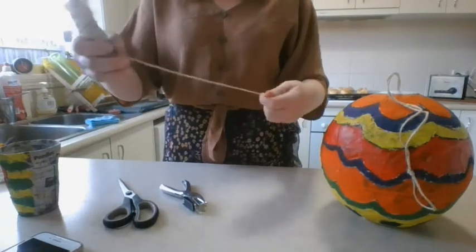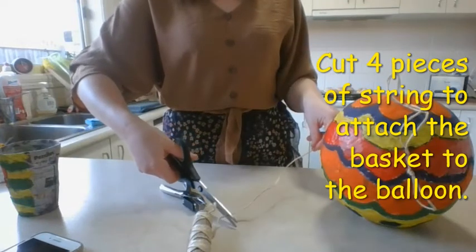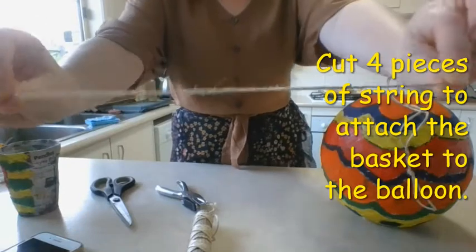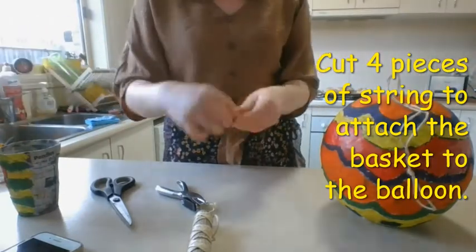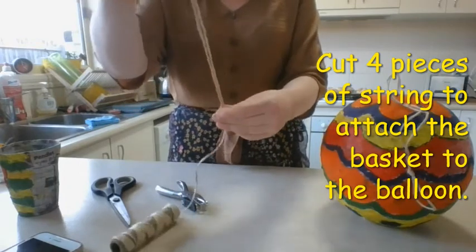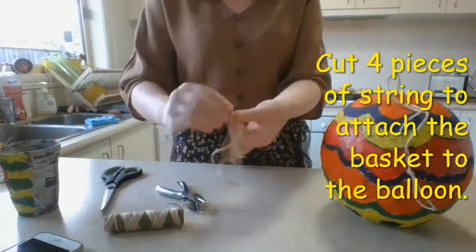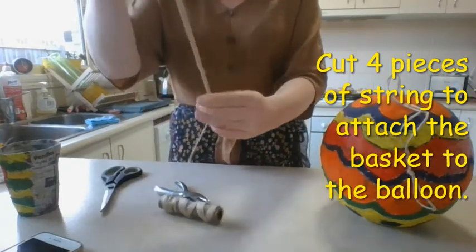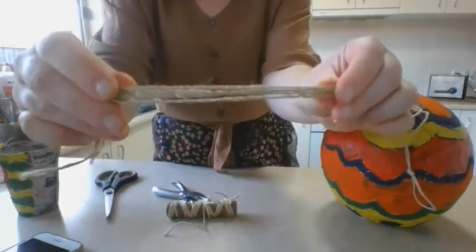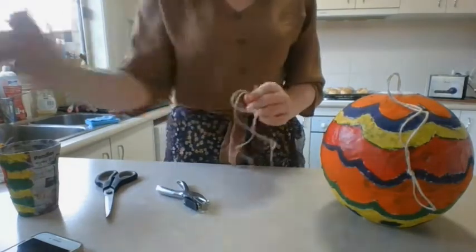Next, what we need to do is get our string again, and we need four pieces of string that are the same size. I'm going to pull out a length of string that's about 25 centimeters or so, and then measure three more pieces of string that are the same length — four pieces of string all the same length.